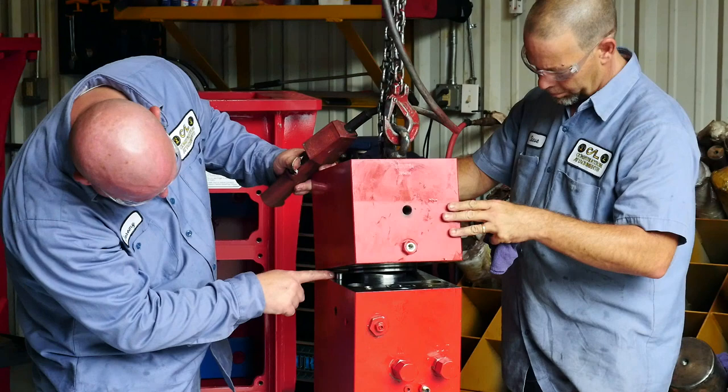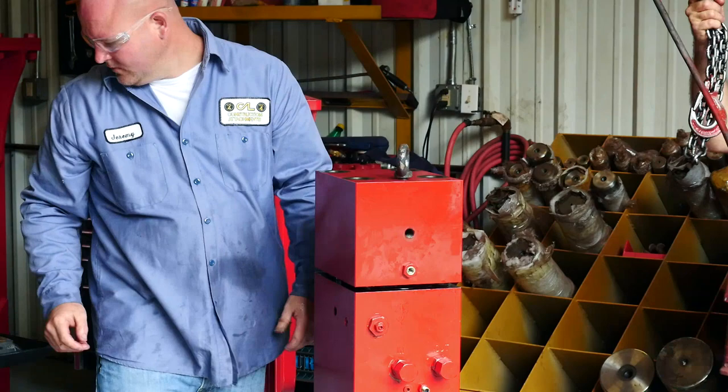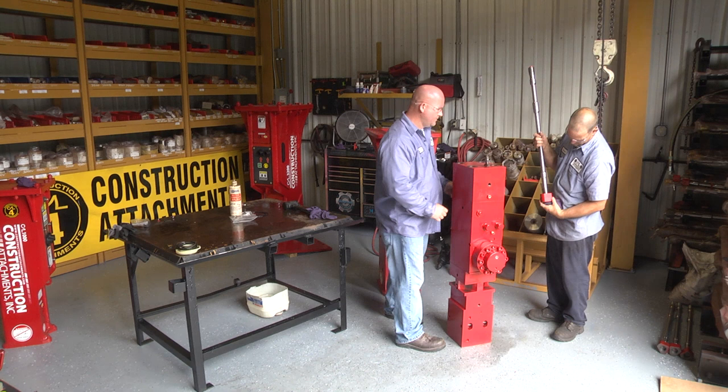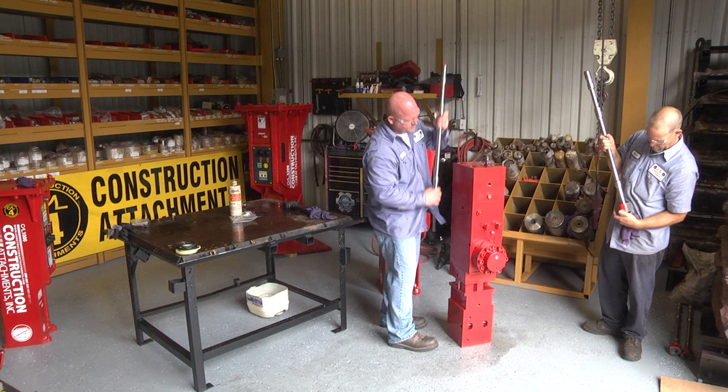Notice the dowel pin at the top of the hammer once you replace the head cap. Lower the head cap down onto the cylinder and just take a rubber hammer and knock it back down. Now it is time to reinstall the through bolts in the hammer. Always inspect the through bolts for damage — you could have thread wear or stress in the through bolt. Once you have determined your through bolts are good, go ahead and start putting them back in.